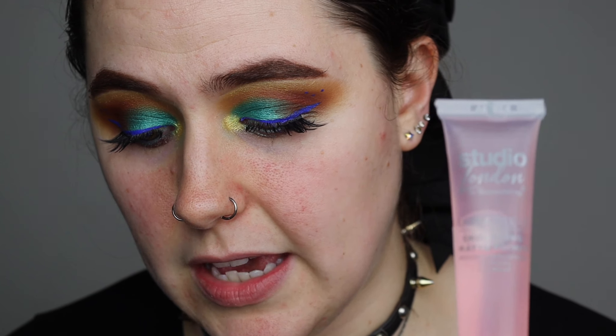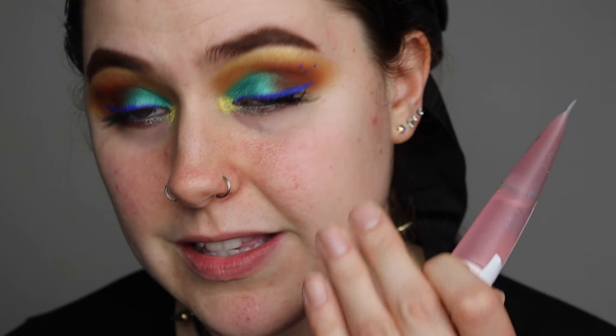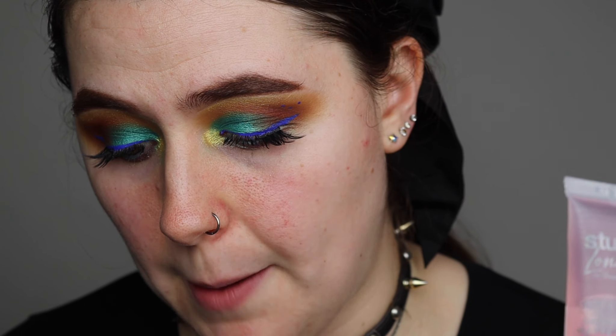Alright guys, let's test out the Superdrug Studio London primers. I have the dewy one and the matte one — the 'You Matter' primer. These both retail for £5 on the Superdrug website. The matte one says: prep your skin with the blurring lines matte primer. The lightweight skin blurring gel formula glides across the skin to instantly minimise the appearance of pores and fine lines. Wear alone for a soft silky mattifying skin or underneath makeup for a smoother application, keeping your look matte for up to 16 hours.